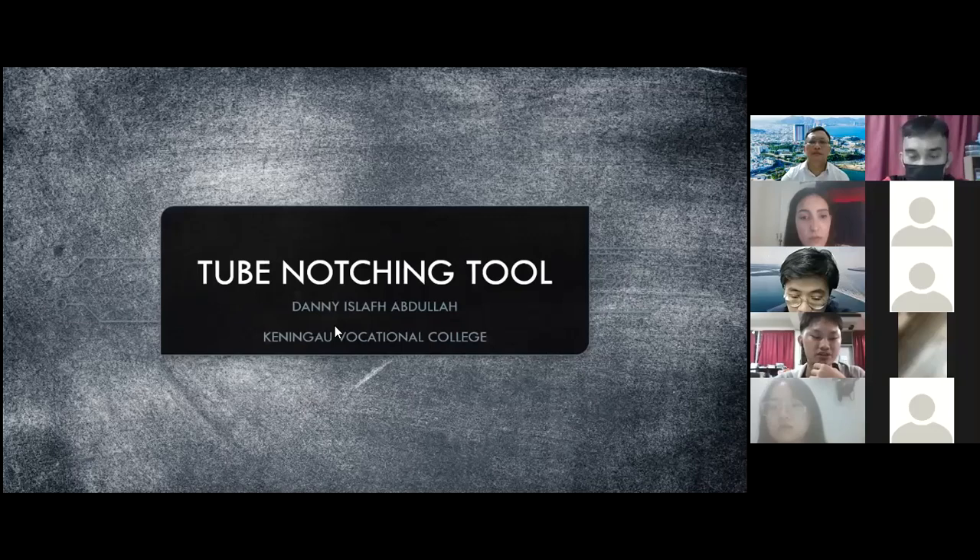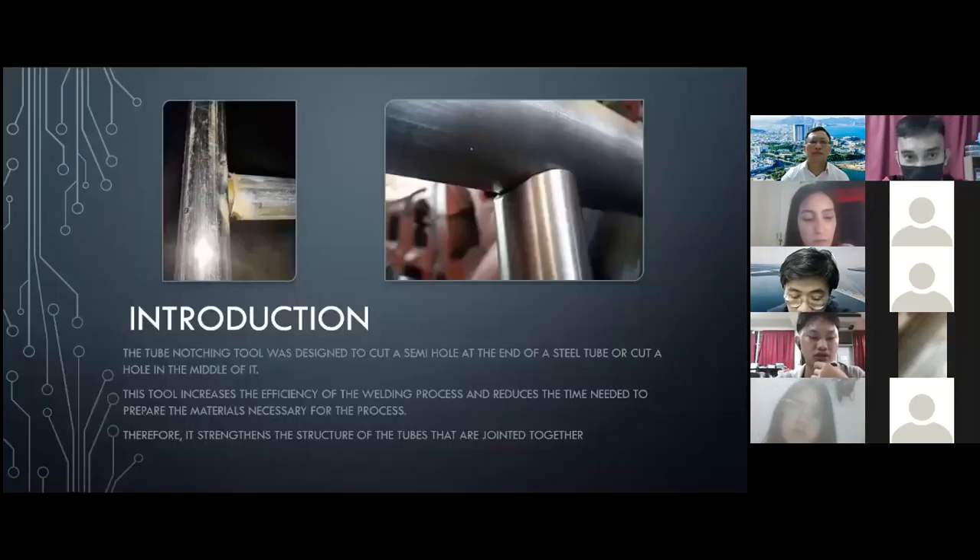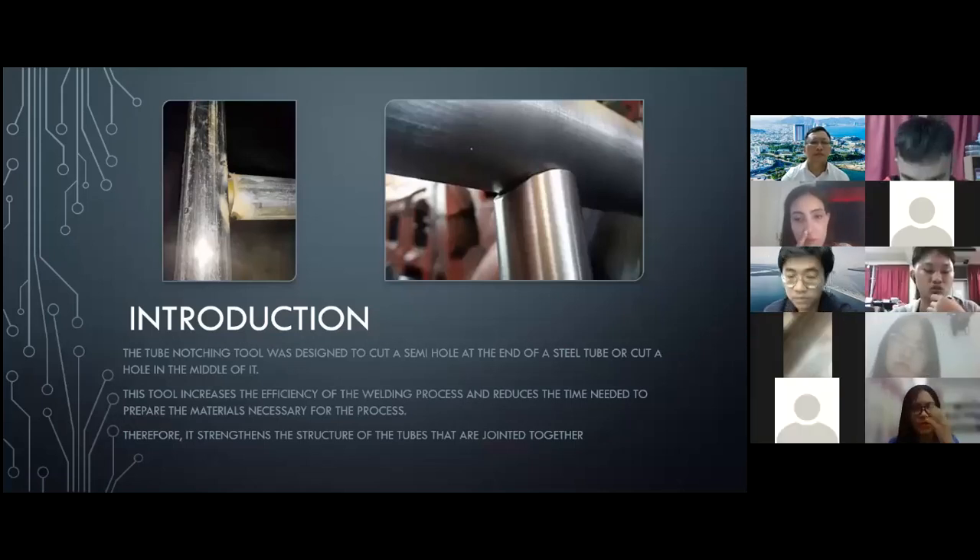I designed this tool in order to make it easier to cut a semi-hole at the end of a steel tube, or cut a hole in the middle of it, which is one of the most difficult tasks in a welding procedure.